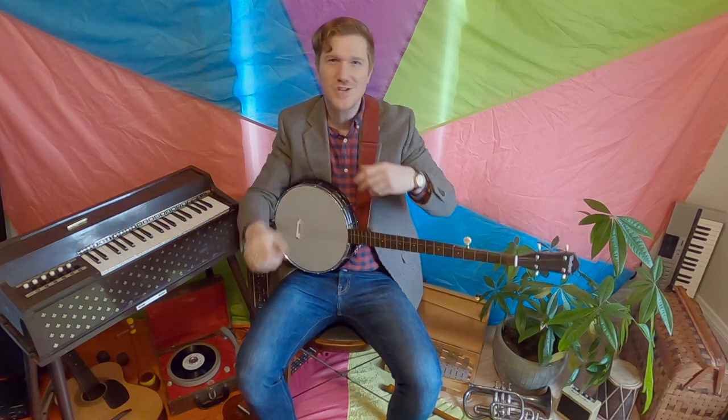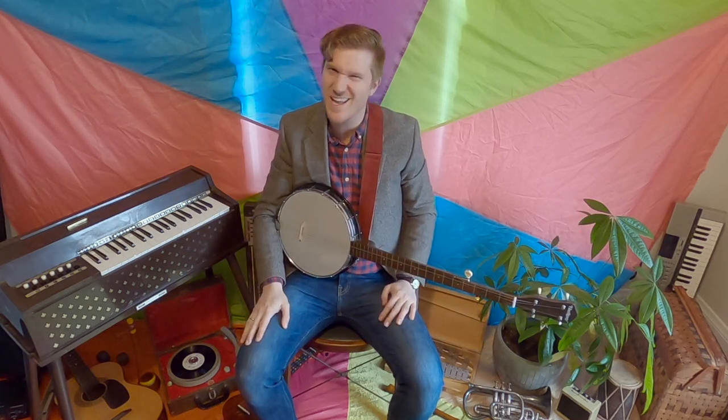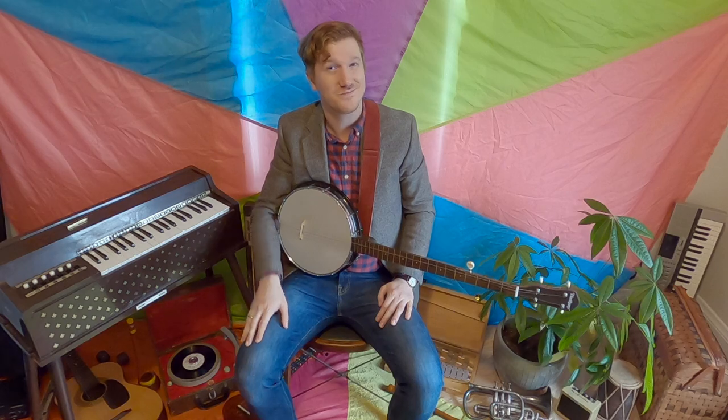Hey! Great job everyone! Thanks for singing and counting with me today. See you soon! Bye!